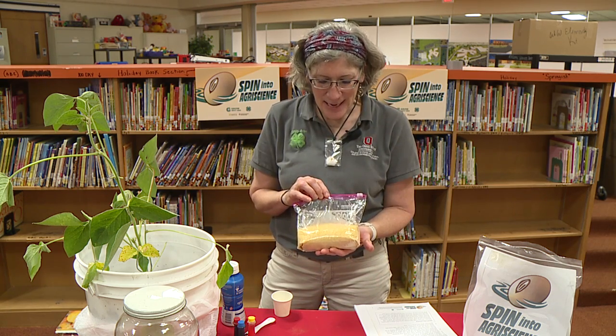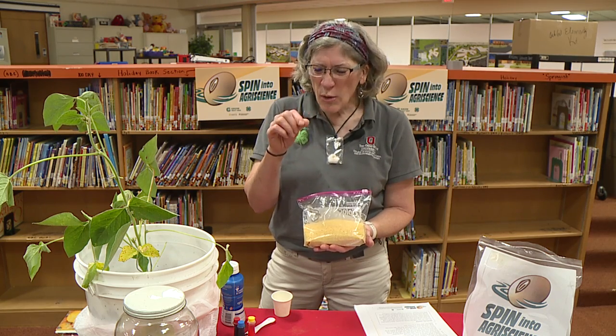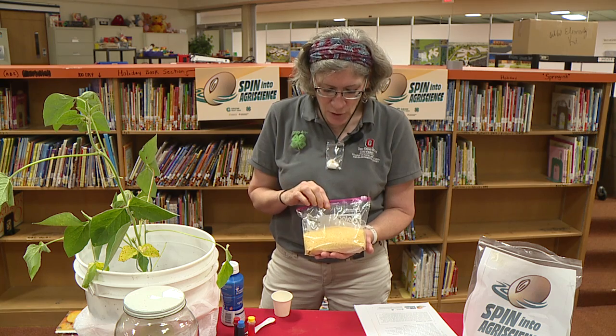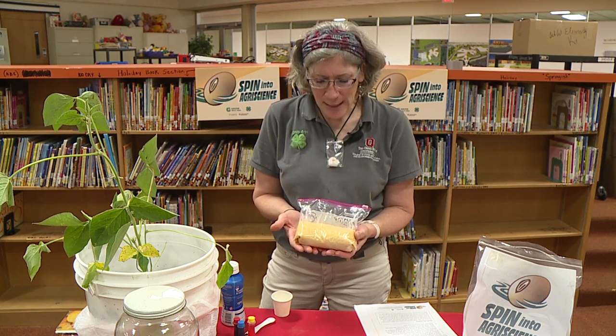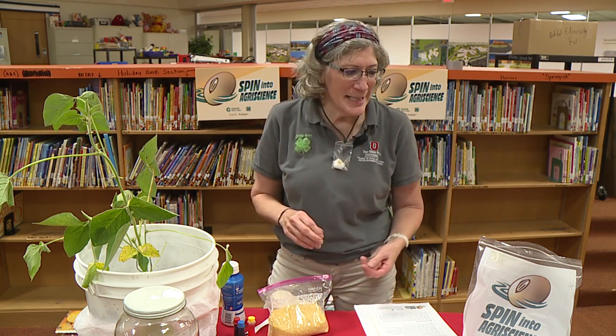It's called soy lecithin and it comes in other forms, but this is the granulated. Granulated means little tiny pieces. So these are tiny little pieces — it looks kind of like cornmeal to me. It doesn't really smell like anything, and we're going to use it in an experiment today.